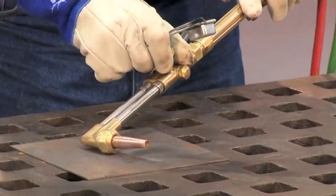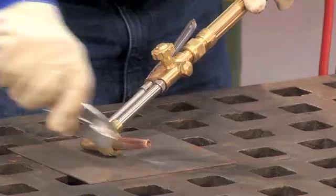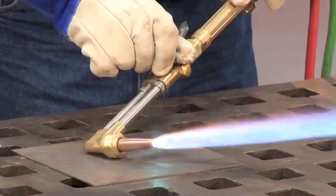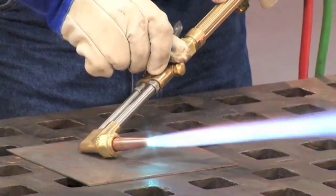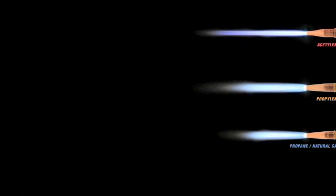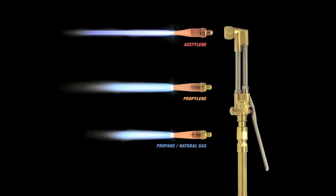The third way is I'd open both valves about a quarter to a half a turn and ignite the flame. And I can walk it up to the desired heat that's necessary. You'll notice that the characteristics of this flame are a lot different than the characteristics of acetylene.